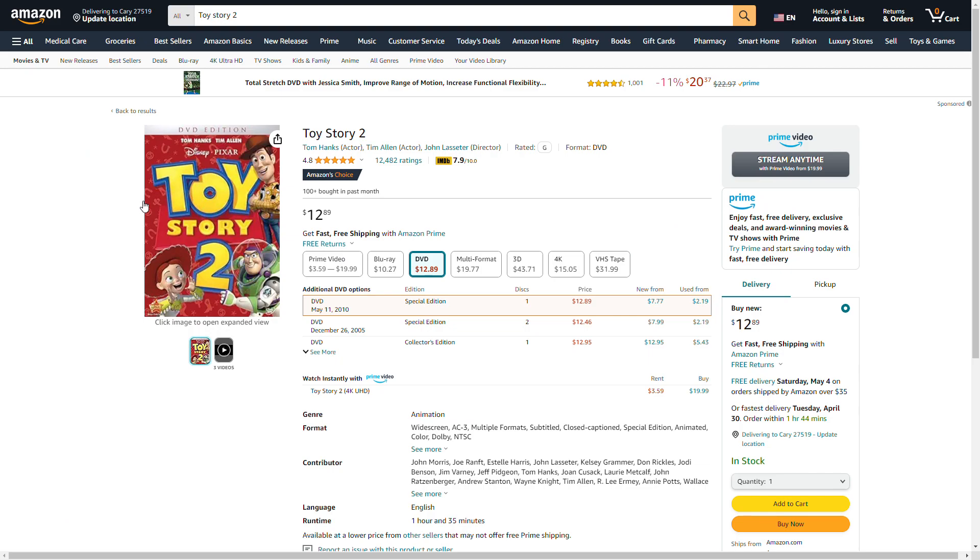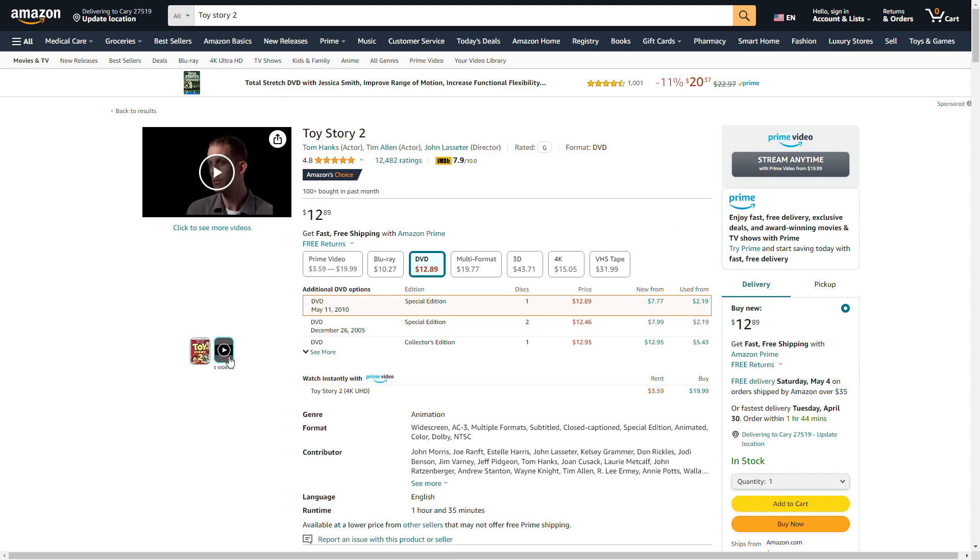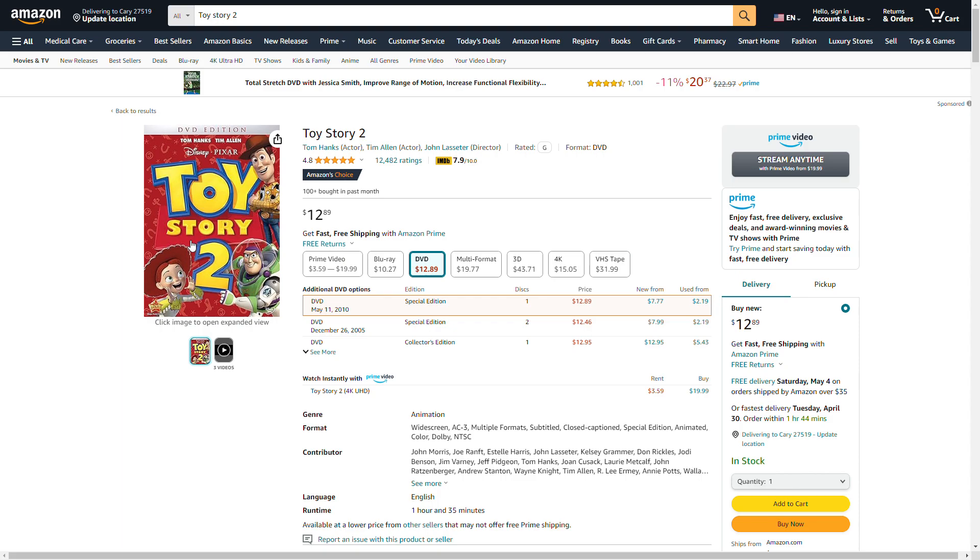Check out the DVD. I got Toy Story 1, and I decided to get Toy Story 2 as well.